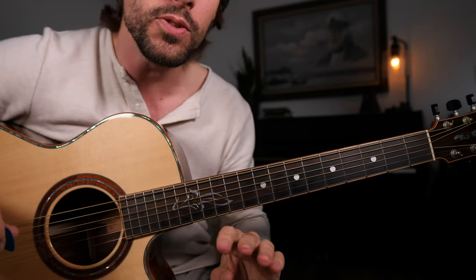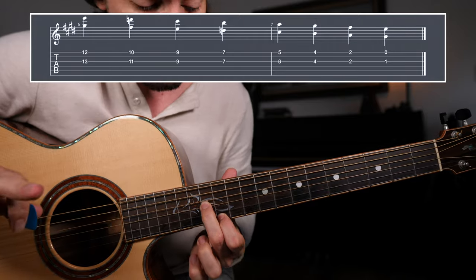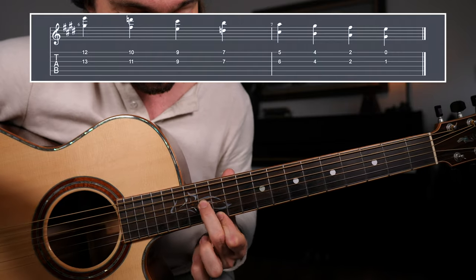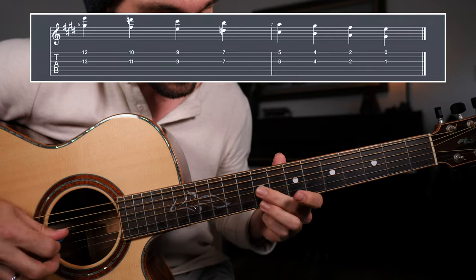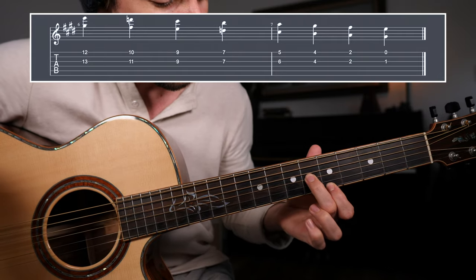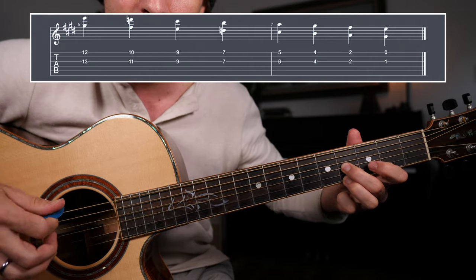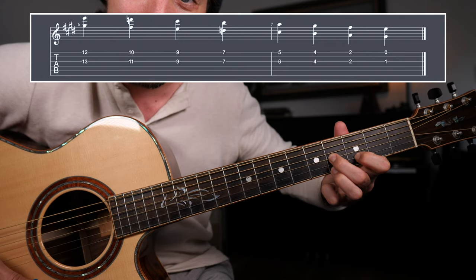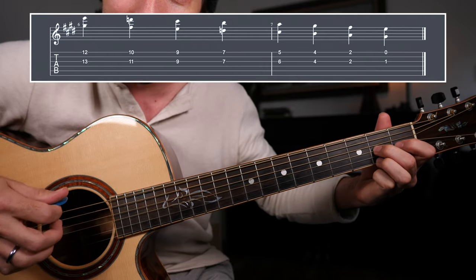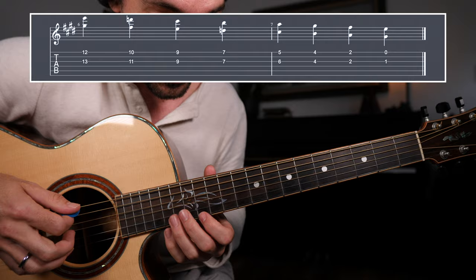We can also find some very useful harmonies using the G and the high E strings as well — very, very common. We'll have basically the same exact fret positions with one minor adjustment. So we have frets 13 and 12, 11 and 10, 9 and 9, 7 and 7, 6 and 5 — just like before. But here, we're going to have 4 and 4, which fits in nicely with this position of the E dominant seven chord. Take that down a full step, and then finally frets 1 and zero. Put that together and we have a whole other set of tools at your disposal.